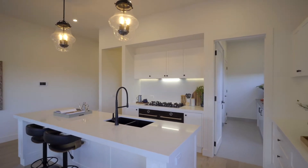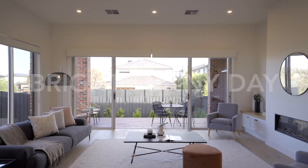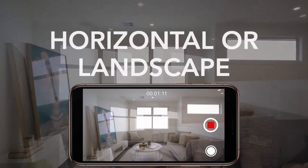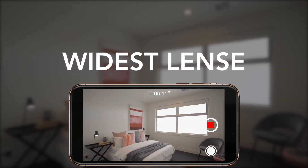Filming. If possible, always look for a bright and sunny day. Inside the home, make sure the interior is bright — you can usually adjust for this on your phone or camera. Always shoot in horizontal or landscape mode, and on your phone ensure you use the widest lens mode possible.